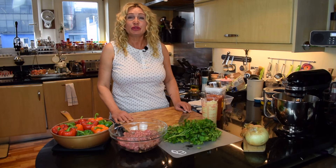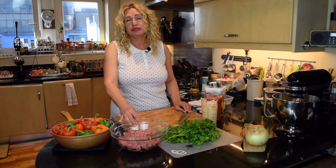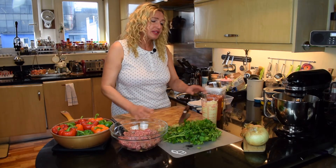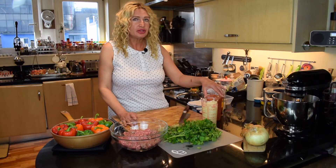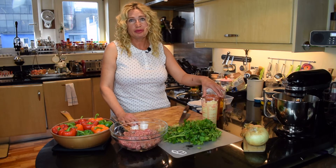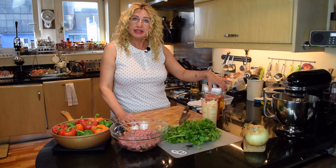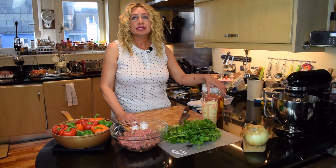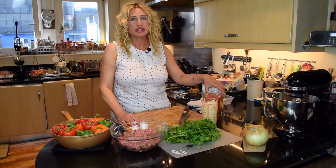To make this dish you will need peppers, mince — a mixture of beef and pork mince — some herbs, some onions, some tomatoes either chopped tinned tomatoes or just fresh tomatoes that you chop yourself, some rice, salt and pepper, and some stock for cooking the dish in.